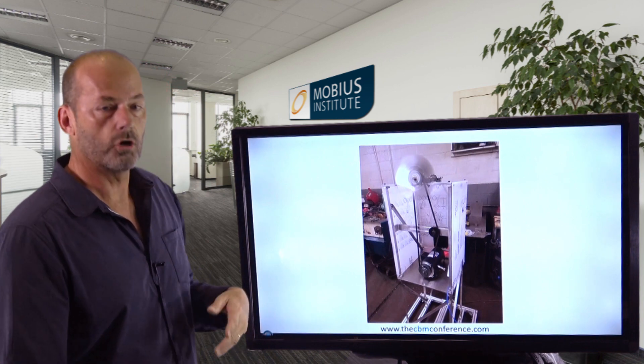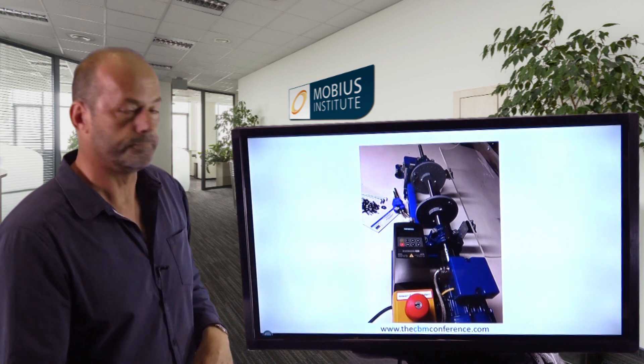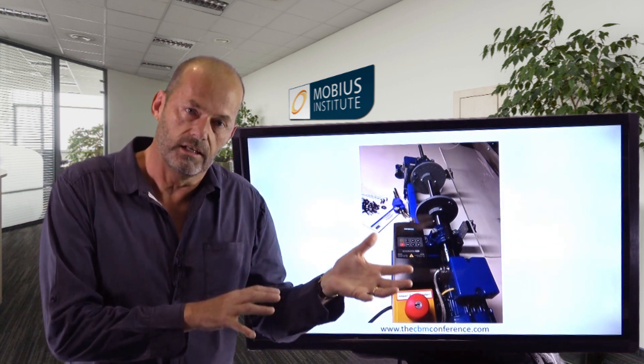We've invested in this test rig so that we can make the conference much more interactive and hands-on for you — get to actually see things in practice, experiment with some of those things yourself, and see some of the products in action too. But wait, there's more: we have a second test rig as well.